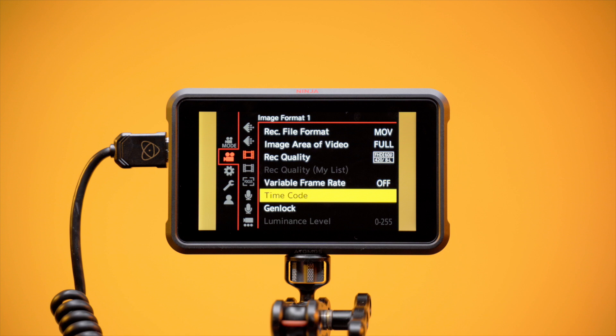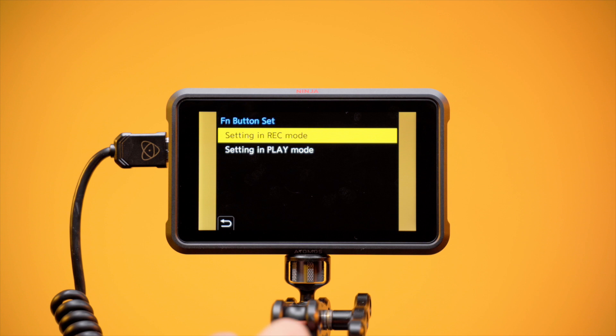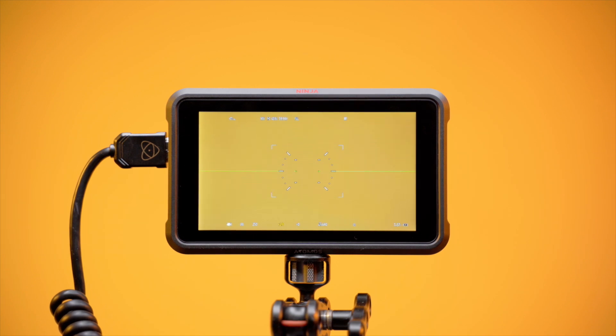We will set our Function buttons to toggle off display information to avoid accidentally recording them onto your footage. The Function 1 button: scroll to the 3rd tab, the Settings menu, and go to Operation. Then select FN Button Set, select Setting in Rec Mode, select Function 1 and then select HDMI/SDI Info Display. Function 1 will now turn off and on any and all information displays being output from the Lumix BS1H.